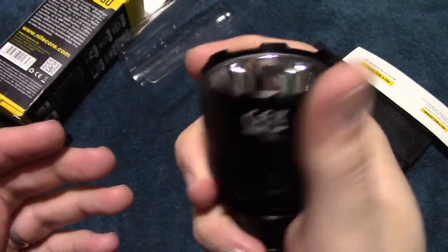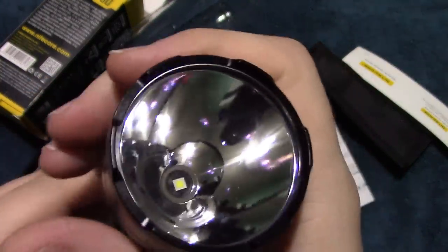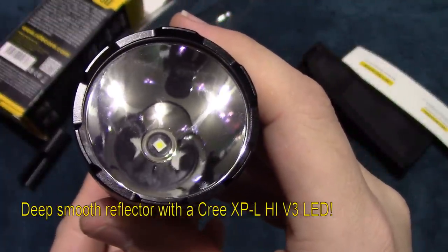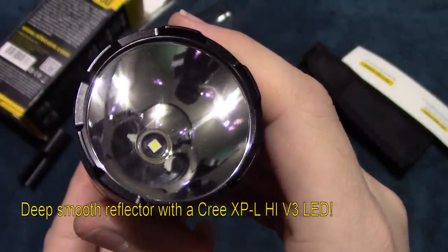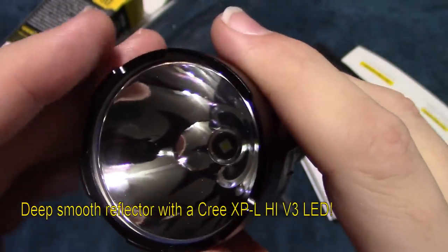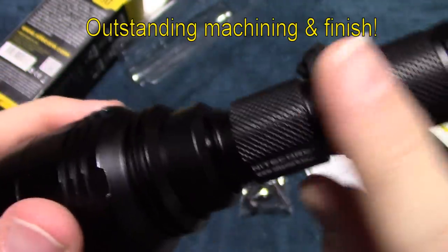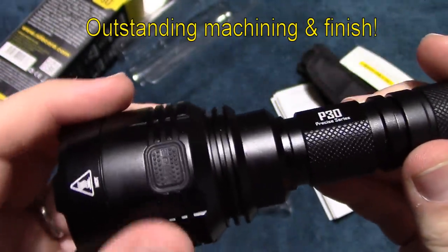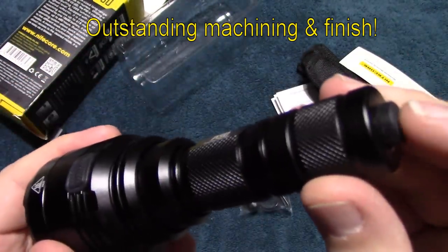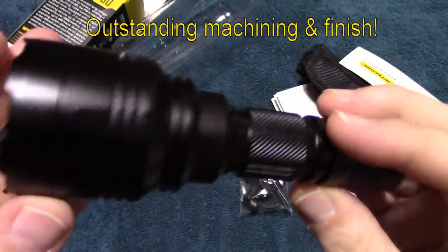This is kind of compact, and this is definitely a thrower. It's running the Cree XPL-HI LED, version 3. Really nice deep reflector on there — smooth. The machining on this is outstanding. Here's the mode switch and power switch — the machining on this looks really good.